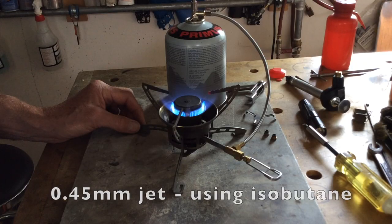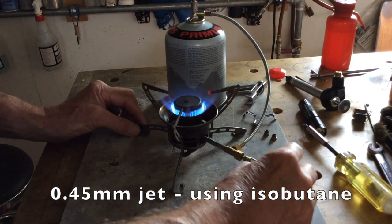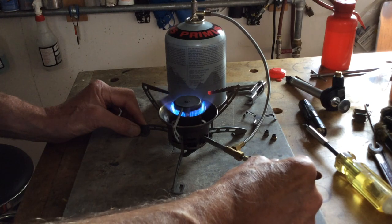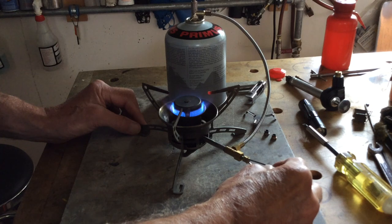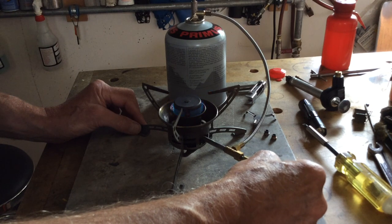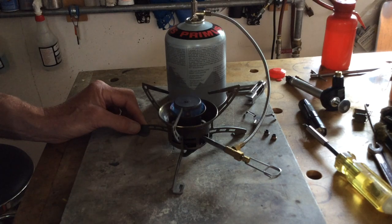Same jet, same fuel canister with an Omni Dog on the Omni Fuel stove. As we decrease the flame, that looks like a better simmer. In fact, the flame is so low you can barely see it.